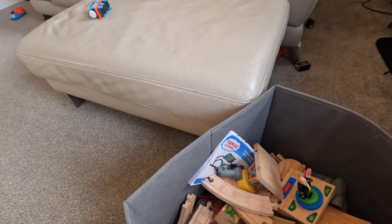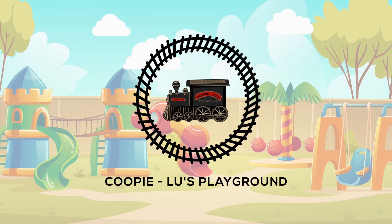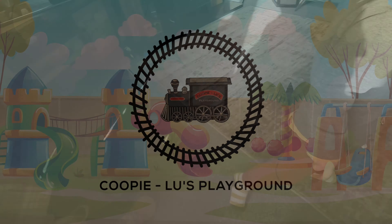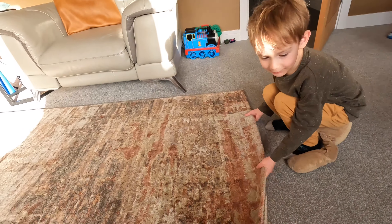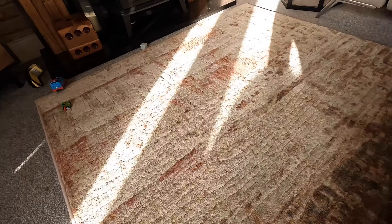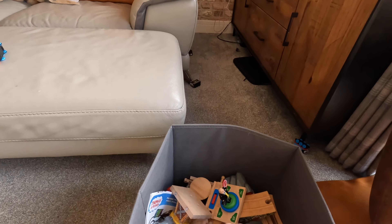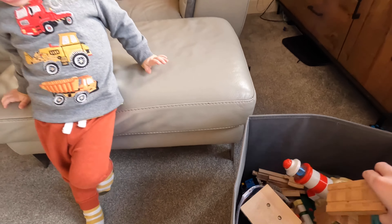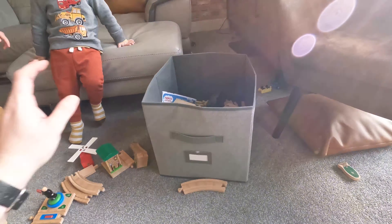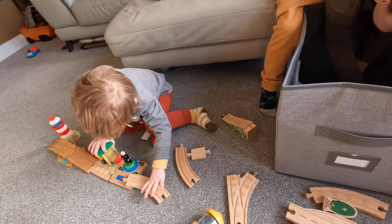So today our challenge is to make a wood track that goes from the window to the door. Do we need to roll the rug? Let's roll up the rug! Okay, so first things first, we've rolled up the rug. Right, let's go - we need lots of straights, don't we? What are we going to start with? A straight, okay.